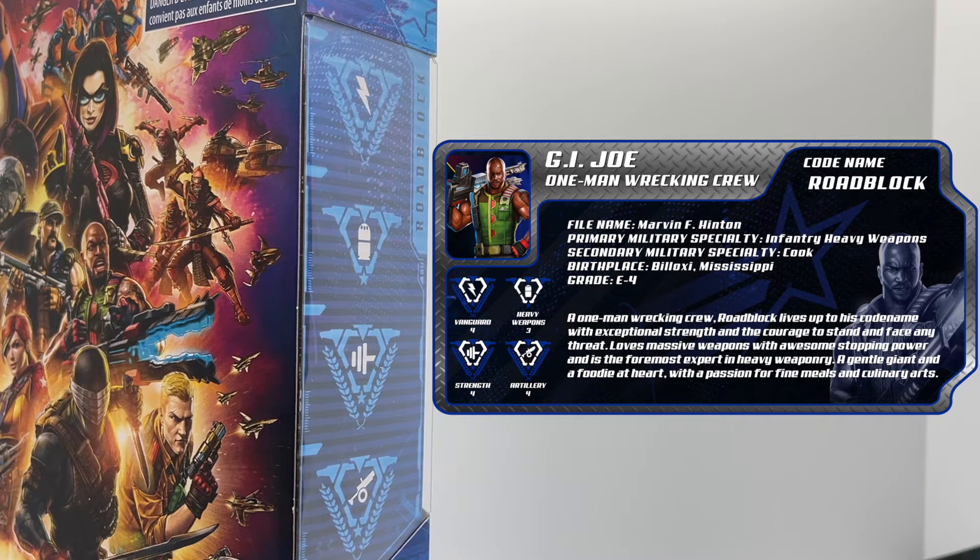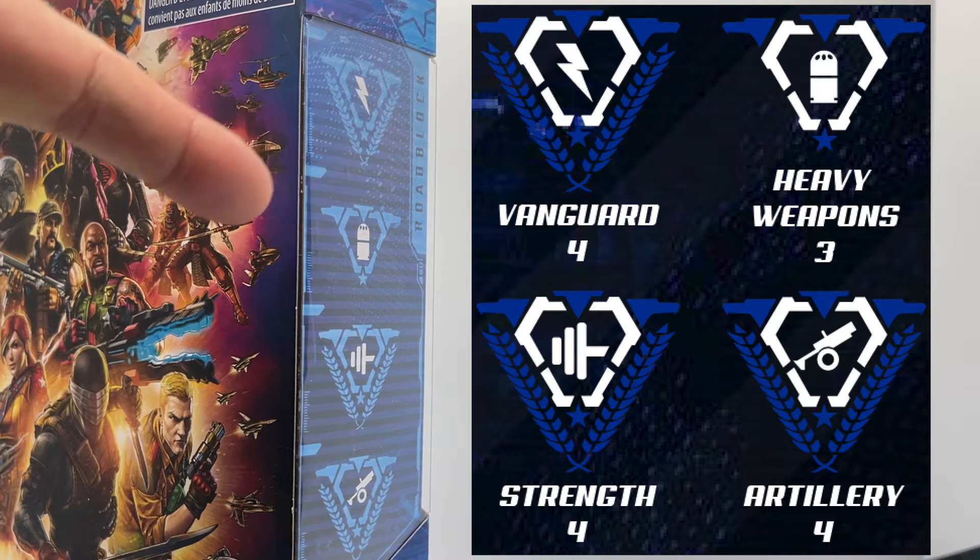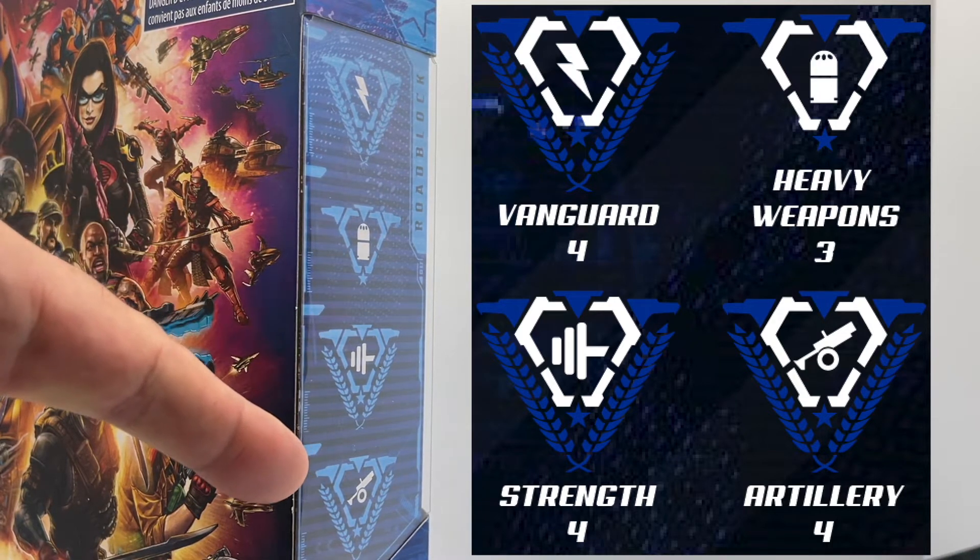We are debuting roadblock's custom G.I. Joe Classified Series file card designed by the talented Gerald of Digifix. He has introduced a brand new design pattern to these cards that we introduced for the movie series, and we'll be using this new design pattern moving forward for all the file cards. There's a second image of roadblock in the lower right of the card which really brings these file cards to the next level. You can find the free download in the description along with Gerald's contact information. Roadblock's abilities: he is a level 4 vanguard, level 3 at wielding heavy weapons, level 4 strength, and level 4 at artillery.